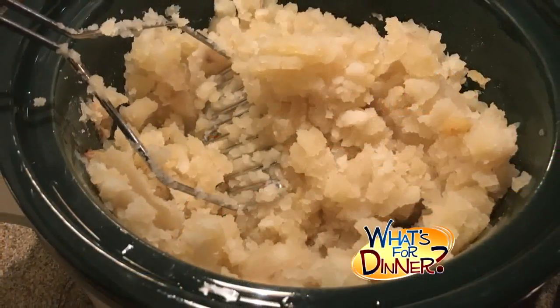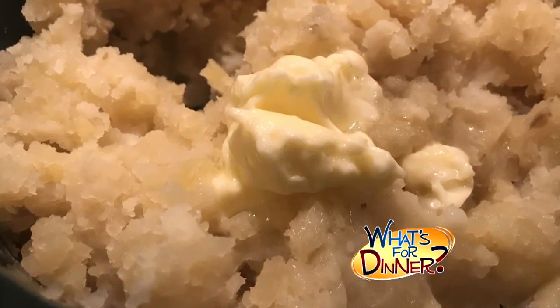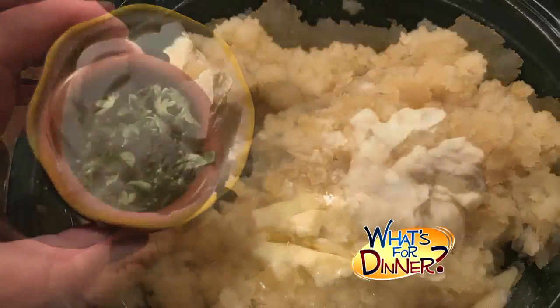When the time is up, use your masher and mash the potatoes until smooth. Stir in a fourth cup butter, a fourth cup sour cream, one tablespoon fresh parsley, and two tablespoons cream cheese.